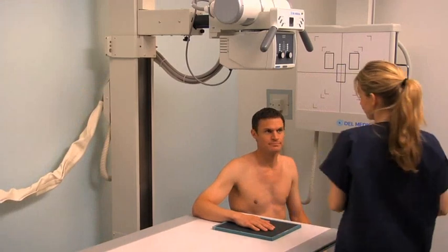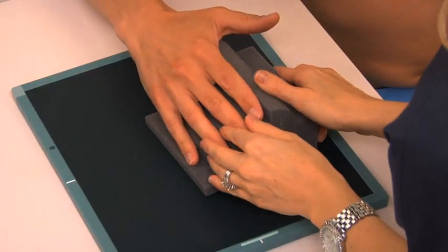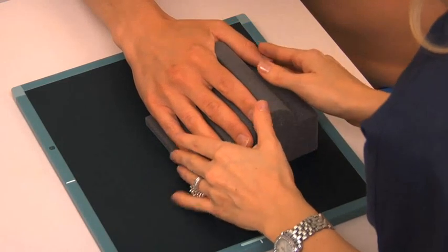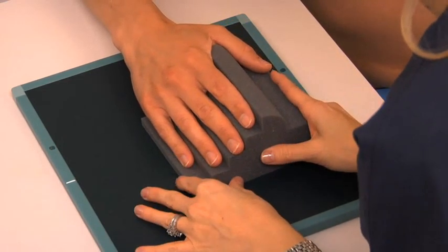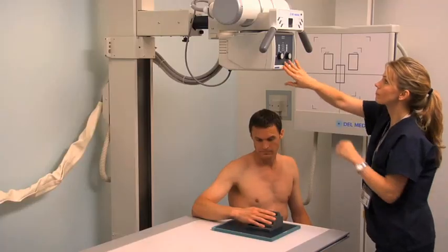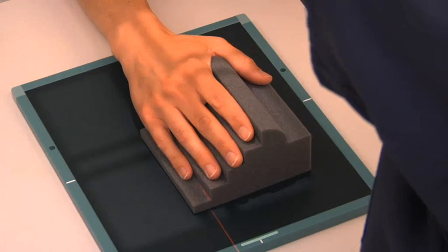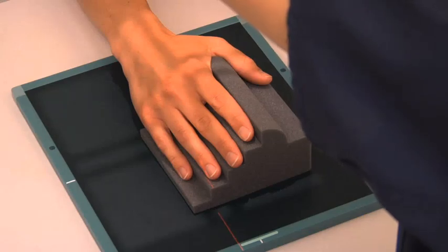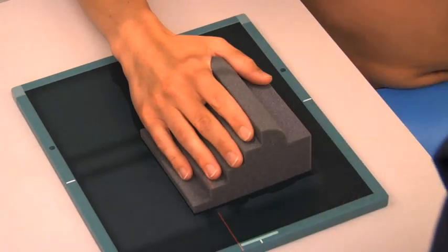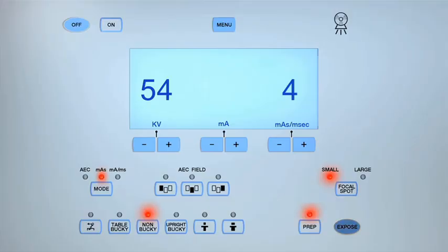To obtain a PA oblique projection, rotate the patient's hand, wrist, and forearm laterally 45 degrees. Support the palmar aspect of the wrist, hand, and fingers on a radiolucent sponge. Center the central ray on the third MCP joint. Collimate to include the bony and soft tissue anatomy of the fingers, hand, and wrist, including the distal radius and ulna, and expose the cassette.